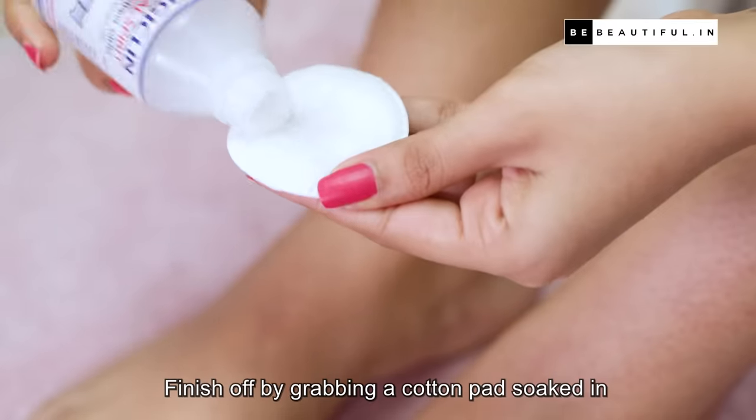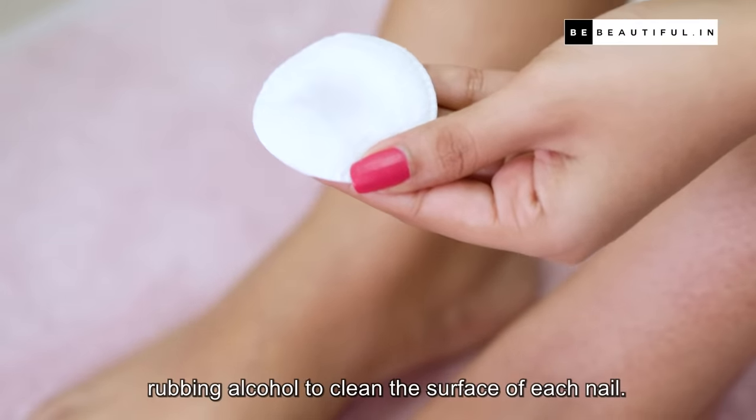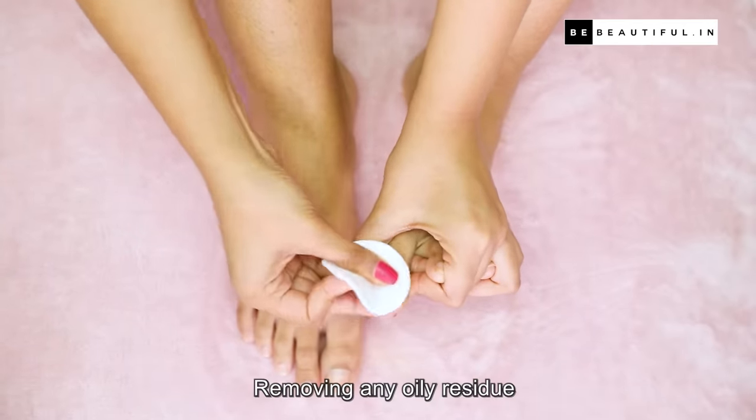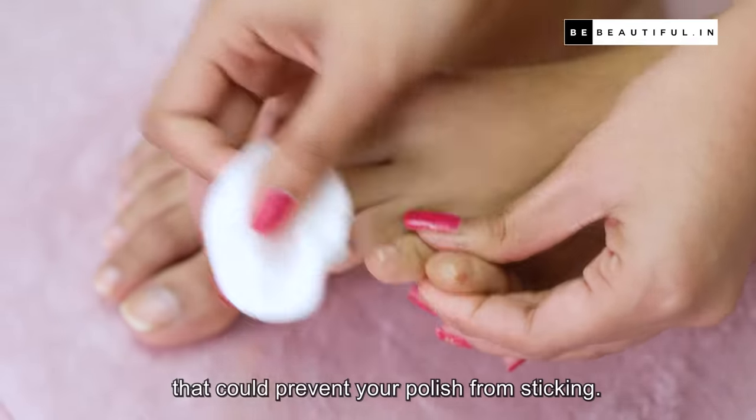Finish off by grabbing a cotton pad soaked in rubbing alcohol to clean the surface of each nail, removing any oily residue that could prevent your polish from sticking.